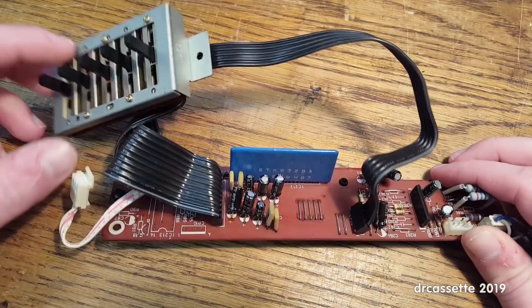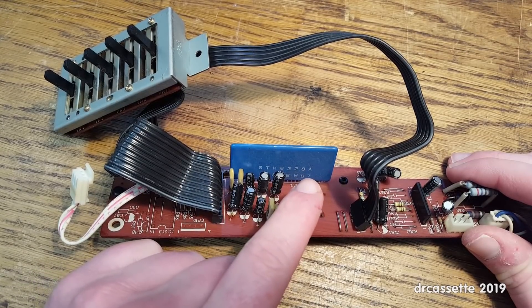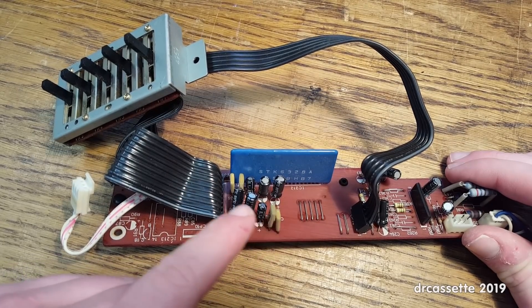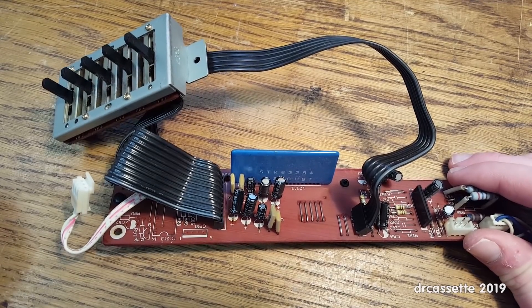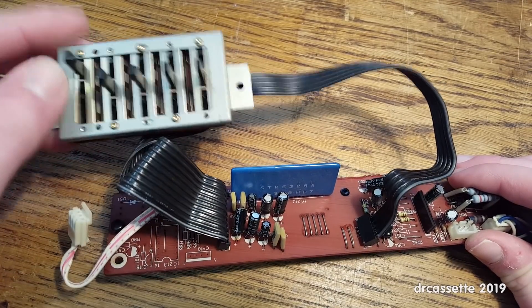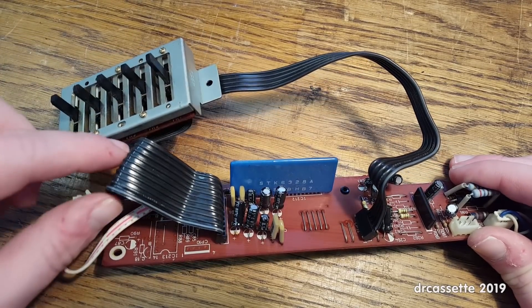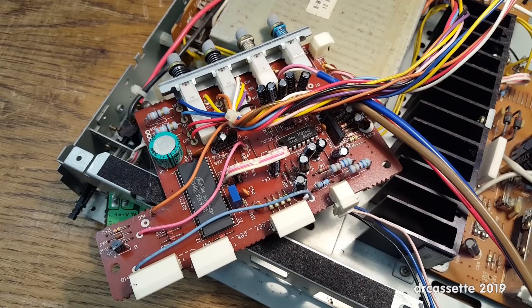There are 10 voltage-controlled filters in the STK6328A. The filter frequencies are controlled by these 10 capacitors — five for each channel. Then, whether these voltage-controlled filters cut or boost is controlled using these potentiometers, using those control voltages. And then over here we finally have the audio output. This circuit board is still partially connected to the amplifier, so I can't take it out right now.